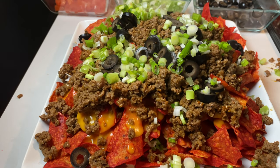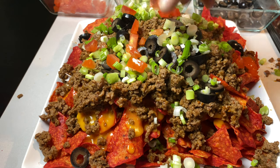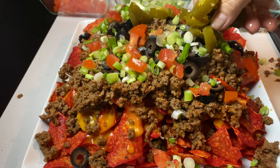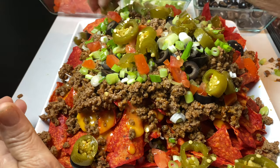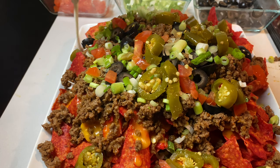I normally put lettuce, but you already know who doesn't want lettuce. So let's do our tomatoes. And he doesn't like too many tomatoes either. Now our diced jalapeños. So now we'll top it off with none other than the best sour cream.